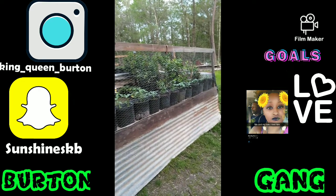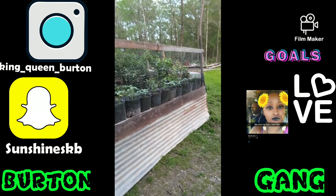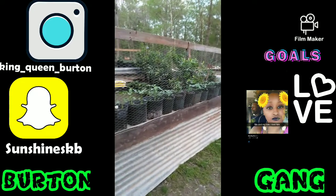Welcome back. This is Birding Gang and we in the house, we in the building. Check out what me and my husband built — this is our nursery, our nursery of our big garden.